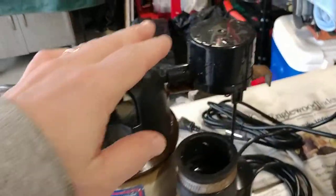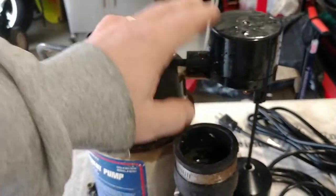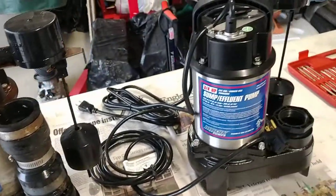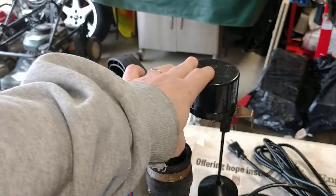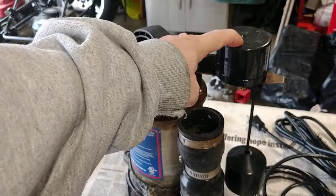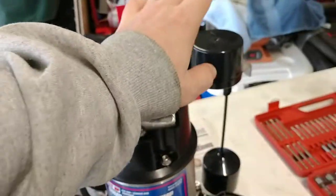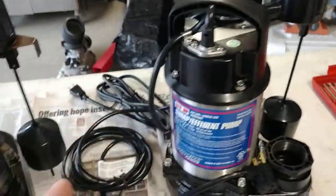When I took the switch assembly off, you can't get to it — there's no way to. So that forced me to unfortunately go out and buy a replacement pump. I'm going to try to rebuild this one by seeing if I can get this part replaced and get it back into an alternative backup mode, so I can switch these pumps if I have a similar problem with this switch assembly, which I suspect I will.